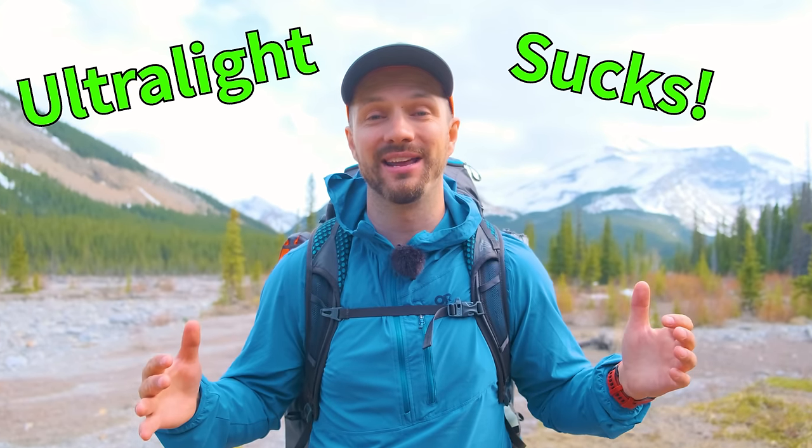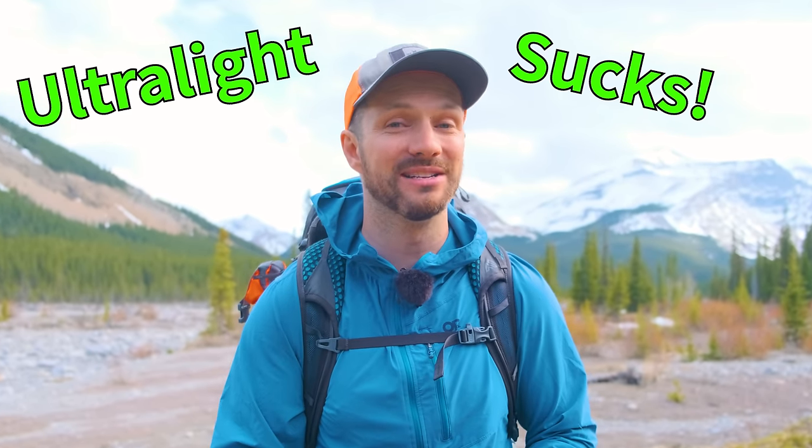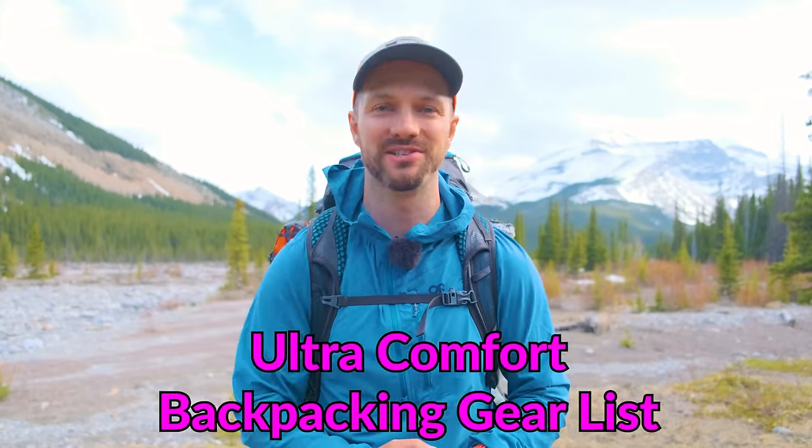Let's be honest, ultralight backpacking gear can be very uncomfortable and frankly lead to some pretty miserable nights out in the backcountry. But if you want to maximize your comfort and really enjoy your backcountry and backpacking experiences, then stick around because today we're going over my ultra comfort backpacking gear list.